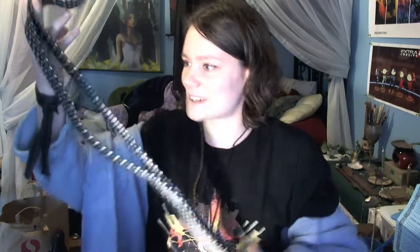Oh my god, it's a tie! It's a legit tie! It's an actual silk tie — well, it's probably not actual silk, but cool! So that's one thing we've got here.